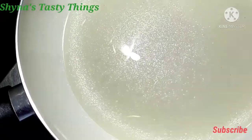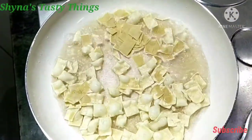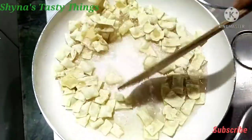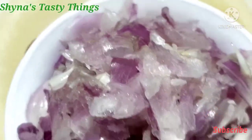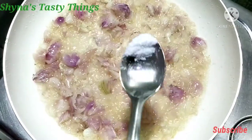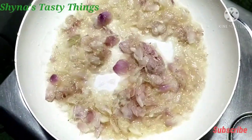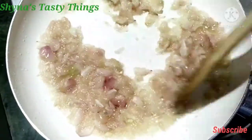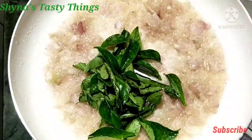I am going to put a little bit of pizza and fry it. I am going to fry it right now. Let's take a look at this one and fry it.